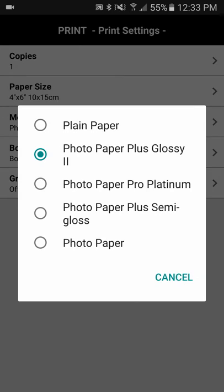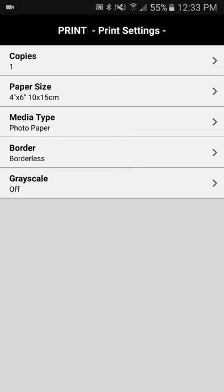Your paper type, media type — plain paper or photo paper — and borders.